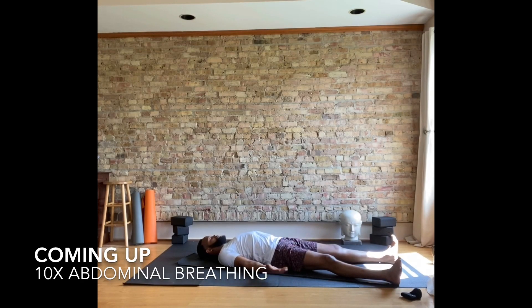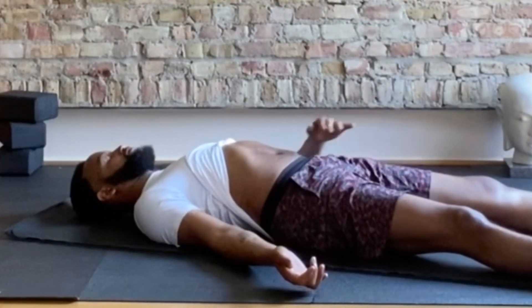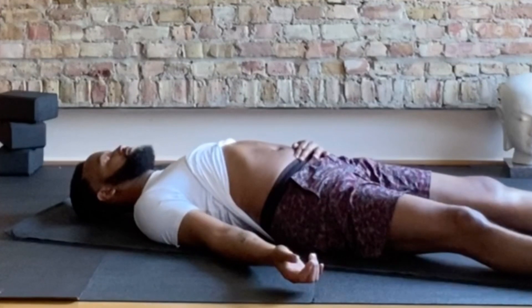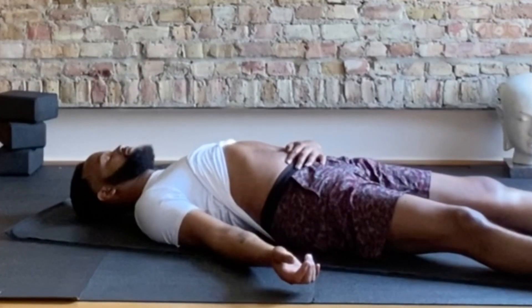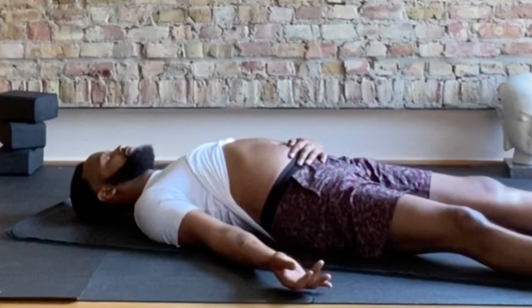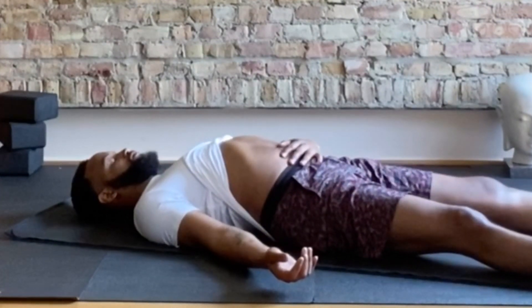Starting on our backs, lift your chest, drop your shoulders to your hips, stretch your hands out towards your feet, chin towards your chest, and start to inhale, lifting the stomach, exhale, pull it in. Feel free to use your hand or hands, stacking — not interlacing the hands — and letting the hand be guided by the abdomen.